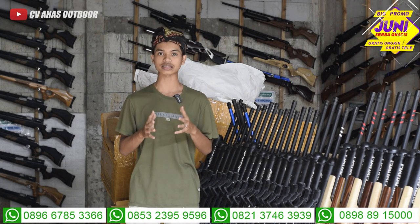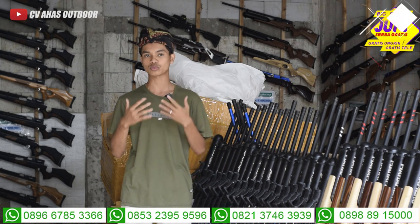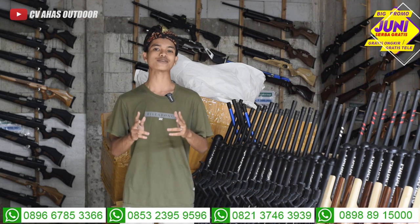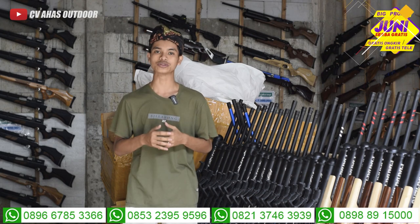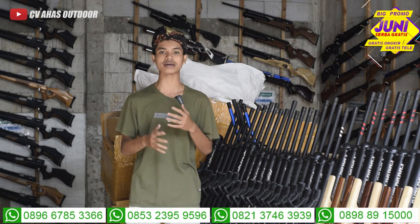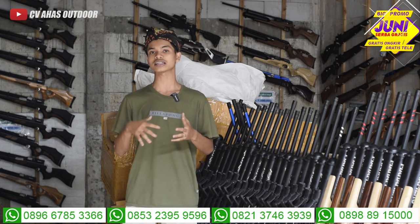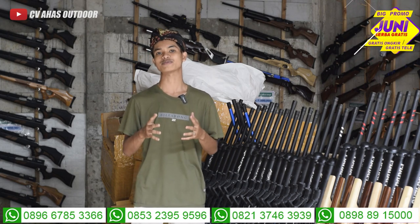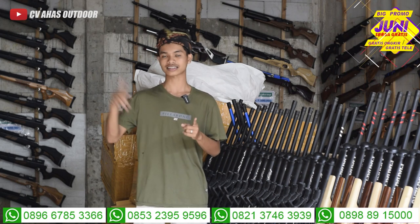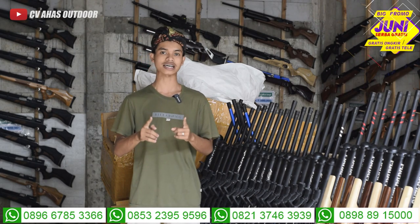Kita mau tes akurasi seperti biasa, langsung tes lapangan biar teman-teman puas lihat tes akurasinya. Dan jangan lupa teman-teman, ikutin keseruan giveaway yang akan diundi bulan depan. Caranya gampang banget, tinggal komen diawali dengan 'Ingat senapan angin, ingat CVA Sodor.' Semakin banyak kalian komen, semakin gede hadiah yang kami berikan. Kita langsung tes akurasi lapangan unit senapan angin Bocah Predator Extreme.